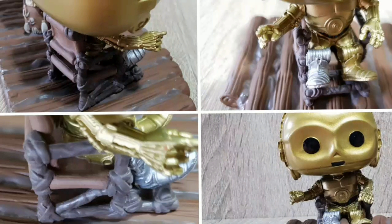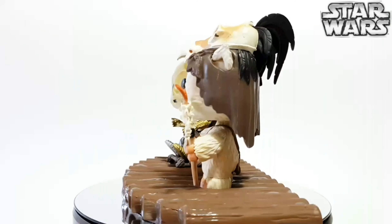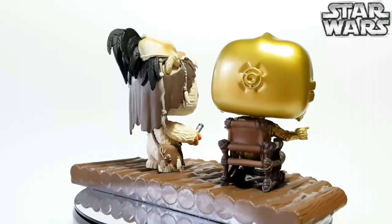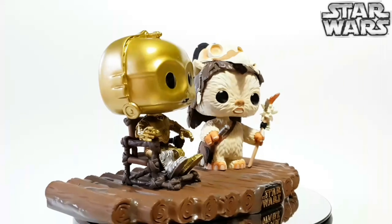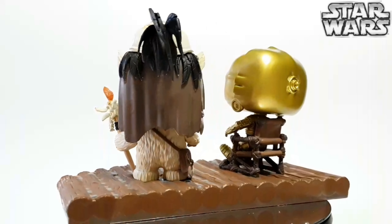Without the background it does look like they're floating on a raft, so you do need that backdrop that's included in the box to really give it good context. I actually think I would have preferred them to do four Ewoks carrying his chair, like they do into the village when they first think he's their god — that would have been a better movie moment to depict this whole scenario.